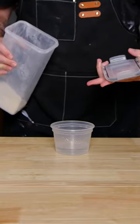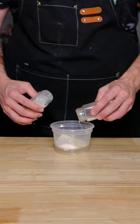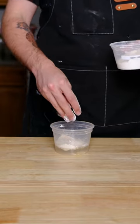First let's make the wet part of the batter. I've got half a cup of water, doing a quarter cup of flour, a little dash of salt, garlic powder, onion powder. I like to throw in a little bit of cornstarch too.